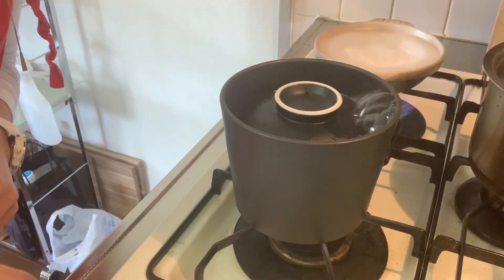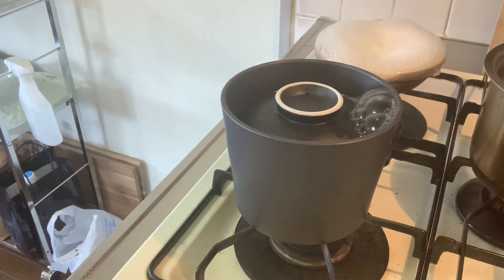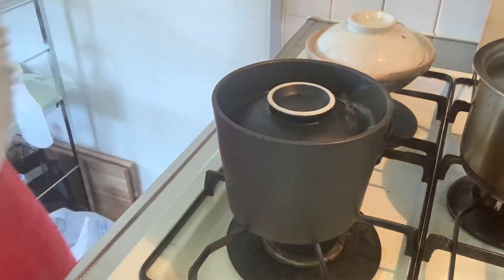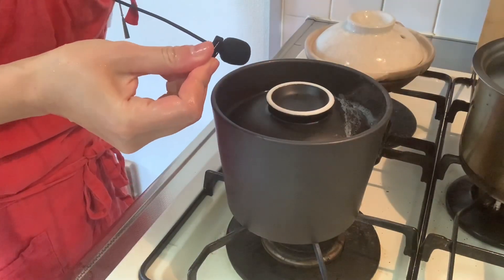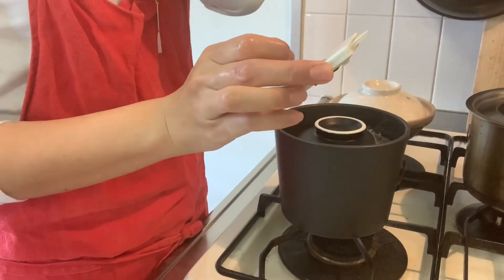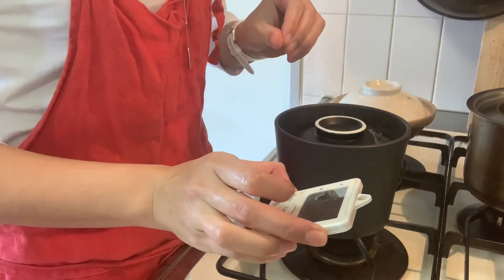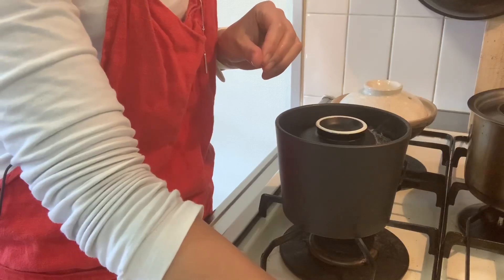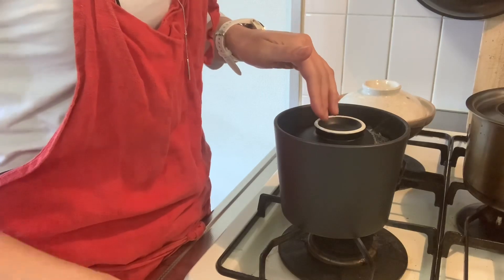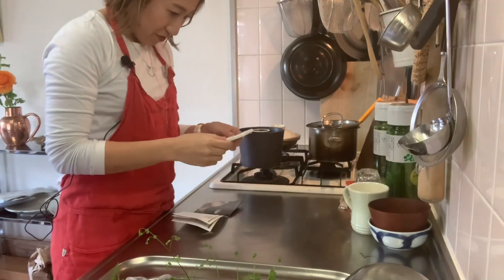There are still 11 minutes left. It seemed it's going well. Okay — I didn't trust the instruction, but let's go for it. 15 minutes left.